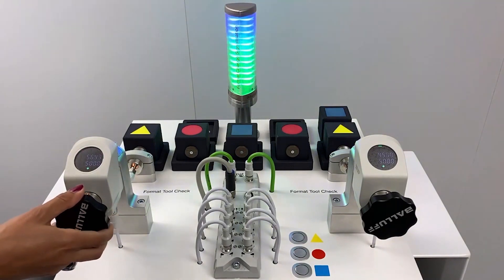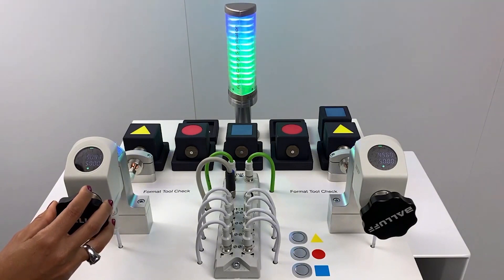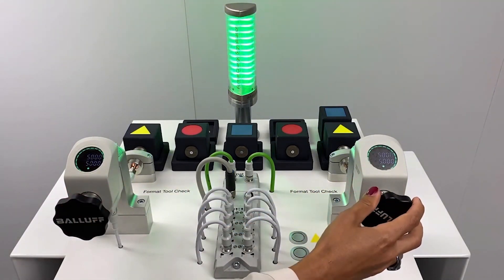The user can simply turn the spindle, and the built-in run light and numerical display guides the user to reach the correct preset values. This straightforward and accurate user guidance increases efficiency and eliminates the errors often seen in fully manual format changes.